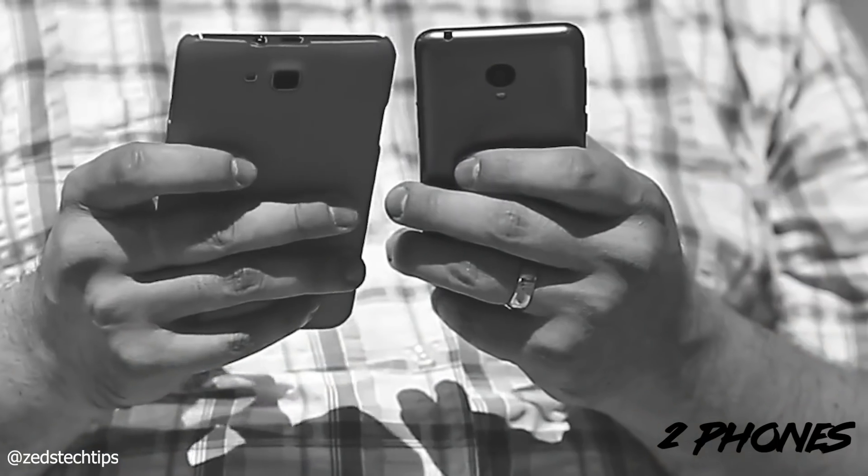How do you do this? Well for one you're going to need two phones. Yes, two phones — so if you have one lying around that's great, if not try and borrow one. I'm going to refer to the two phones as primary, which is going to be your shooter, and secondary, which is going to act as a remote control.